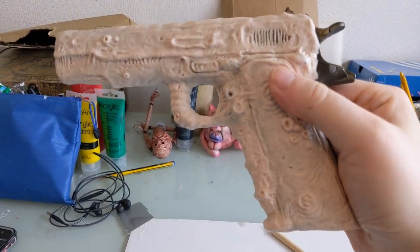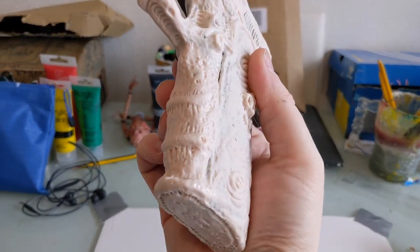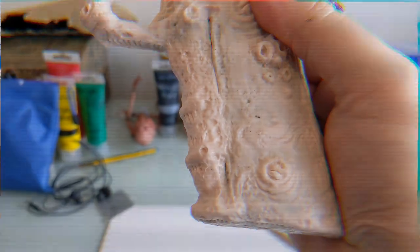Because obviously you just tend to sort of grab the handle naturally. So I'm going to pop that back in the oven now.